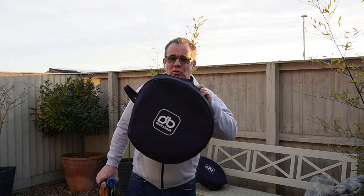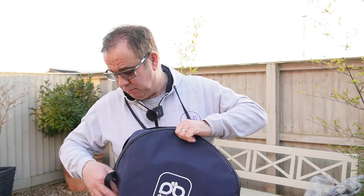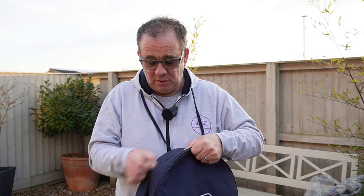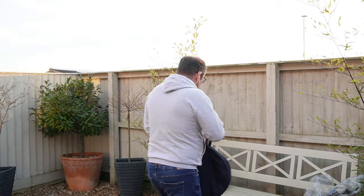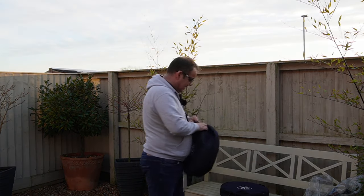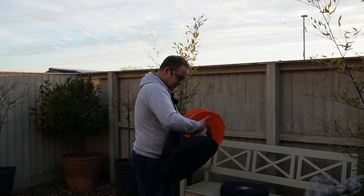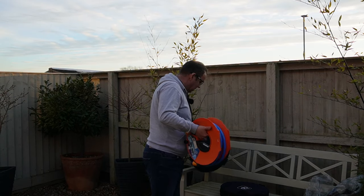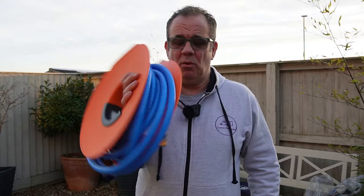I have these Duck's Back bags for storing the reels — these are great bags, they're not expensive. I've got a whole range of Duck's Back bags; they come in blue or green for all sorts of different applications. I'll probably do a separate vlog on those bags. I also use these heavy-duty plastic reels for the hose — this is an extension hose for the water.